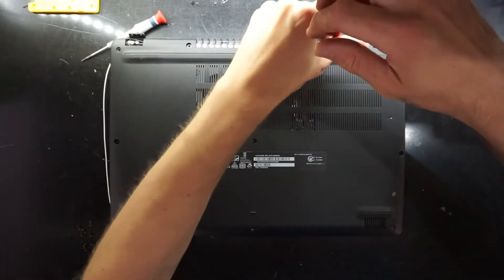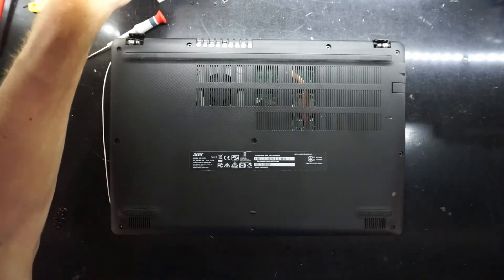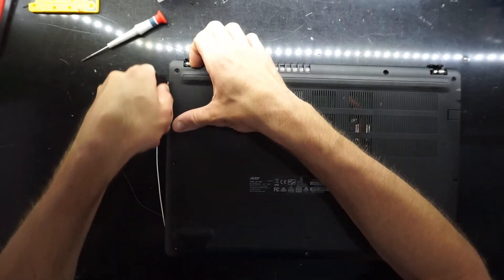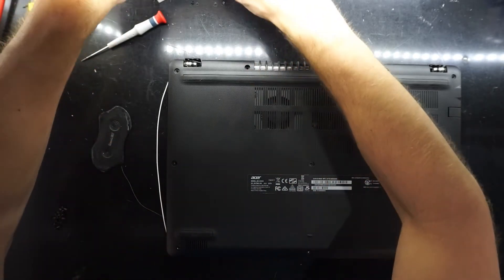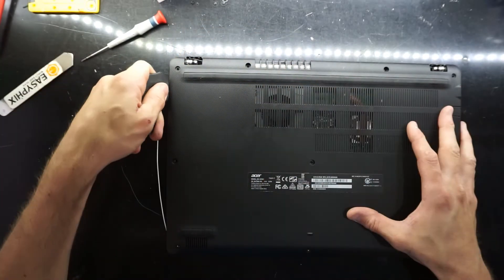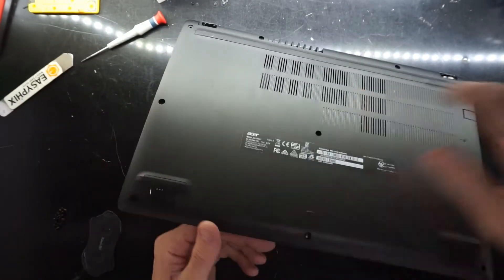Seven, eight, nine, and ten. So with ten equal-length Phillips head screws out, I'm going to get a thin plastic pry tool — maybe a bank card. And we start to pry. I may switch to the metal one just to start it. There we go — I just had to lift it up slightly enough to get the tool in there. And we are in.